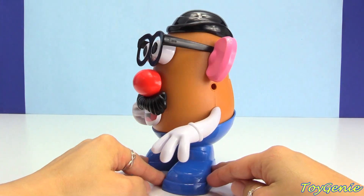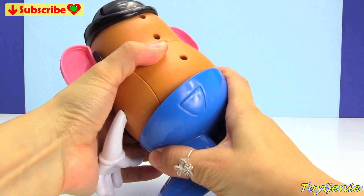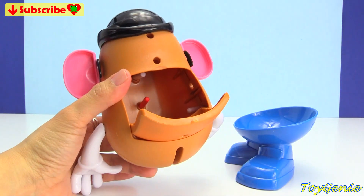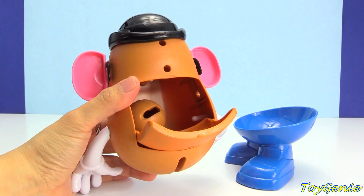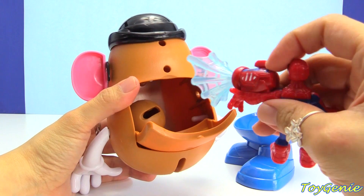So let's turn him around and pull this part off, open him up. What do you get when you add a potato and Spider-Man? He can shoot a web too.